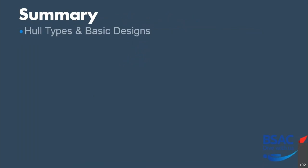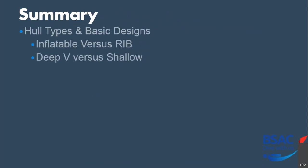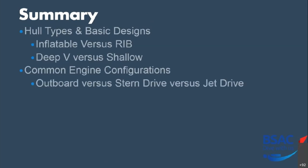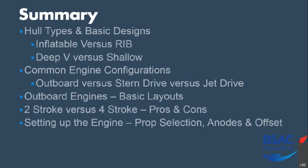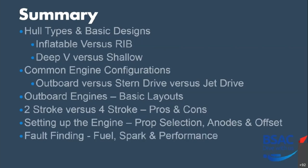So in summary, what have we looked at? We've looked at hull types and basic designs — the soft inflatable boat and the RIB and comparisons between them. We've looked at deep V hulls versus shallow V hulls and common engine configurations: outboard versus stern drive versus jet drives, with pros, cons and basic layouts. We've looked at the outboard engine layout in more detail, the differences between two stroke and four stroke and their pros and cons, setting up the engine including selecting engine length, prop selection, anodes and offset, and finally some basic fault finding skills.